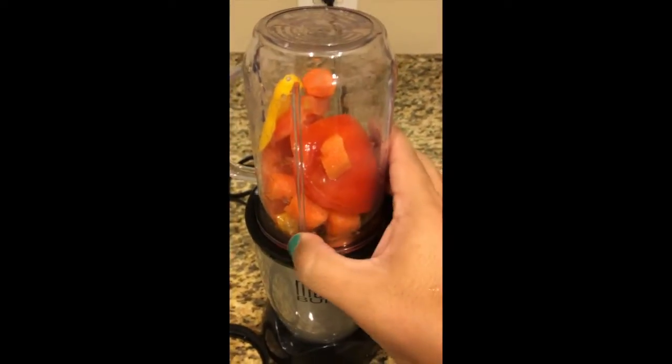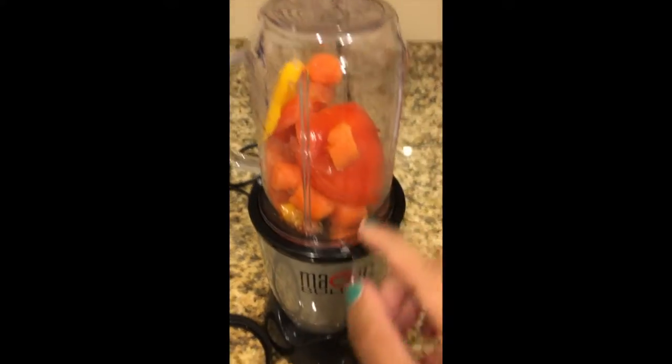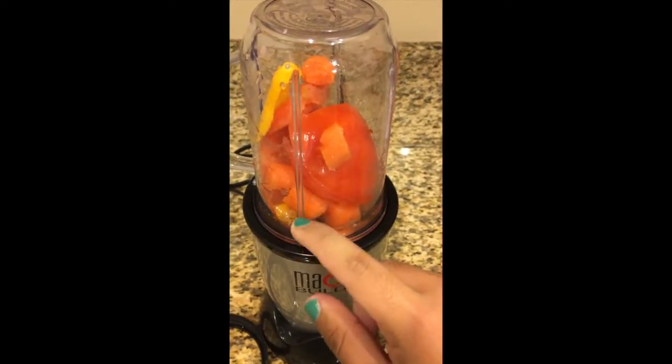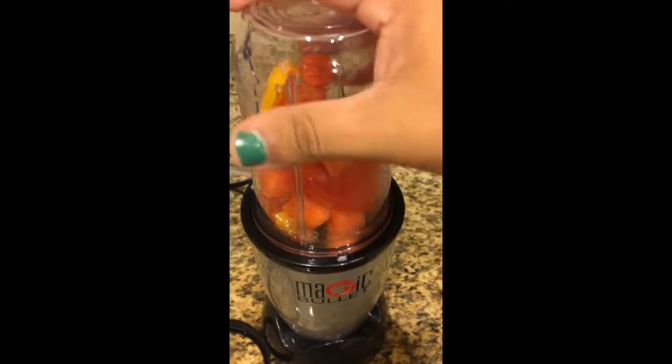I have my carrots, tomato, and pepper with a little bit of garlic salt — this is going to be the sauce that's going to go with the fish.